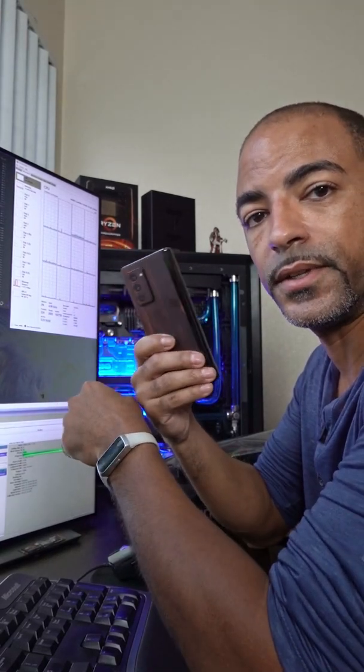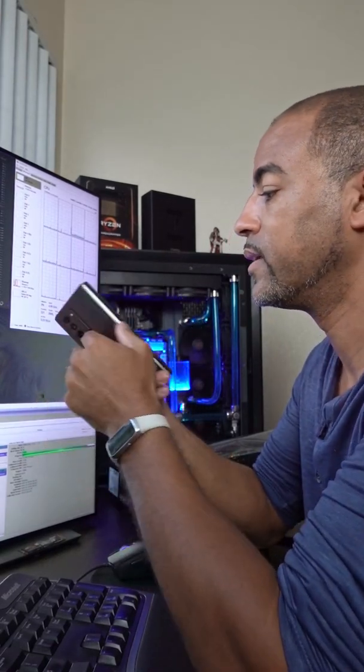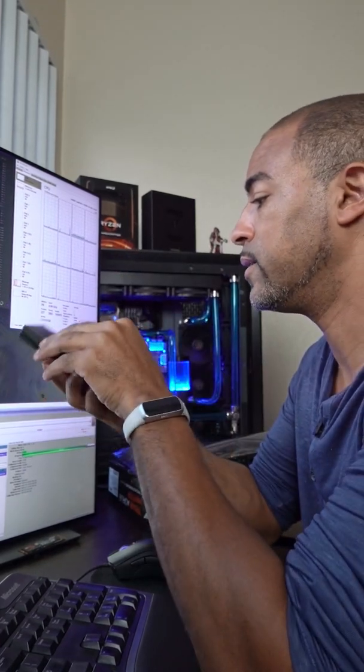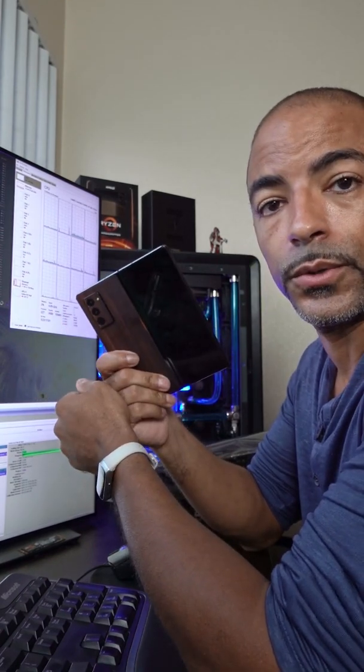So as many of you know, I love the Samsung Galaxy Z Fold 2, and of course the dbrand skin. Thanks for helping me pick it out, actually. And of course you know, I have to water cool it.